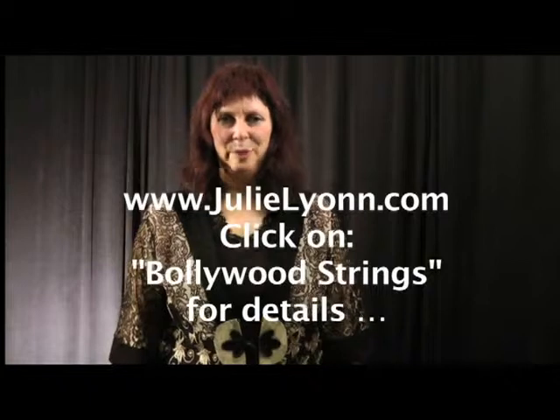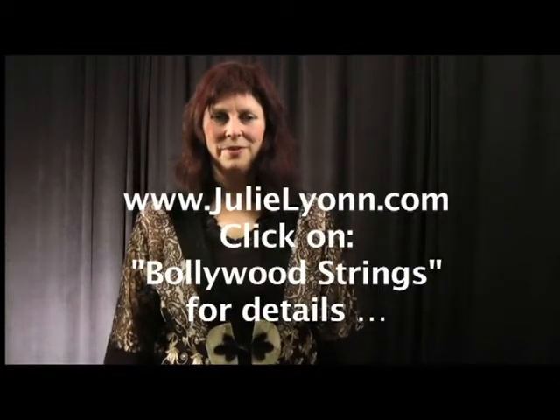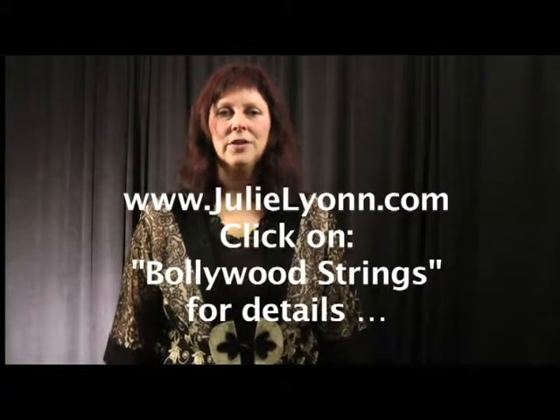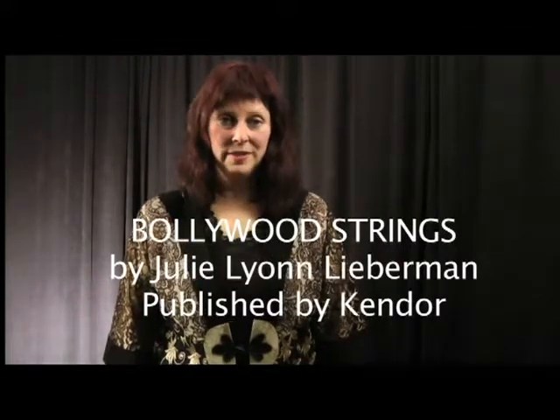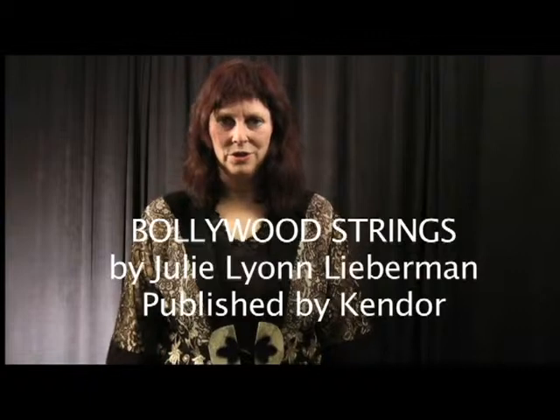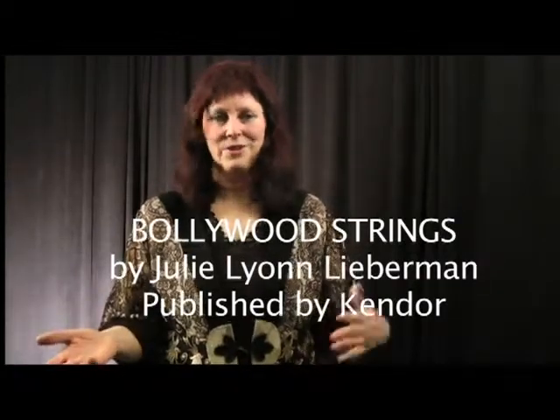NS Design, the maker of the NS series of electric violins, has generously offered to loan your school — if you are part of a school orchestra or you are a string director — an NS Design instrument to use for the performance of Bollywood Strings published by Kendor, the junior or the senior or both editions. The score itself is an interlocking score, meaning that your junior orchestra can perform it as a standalone, your senior can perform it as a standalone, but the two orchestras can come together and perform their parts and they all interlock as one.